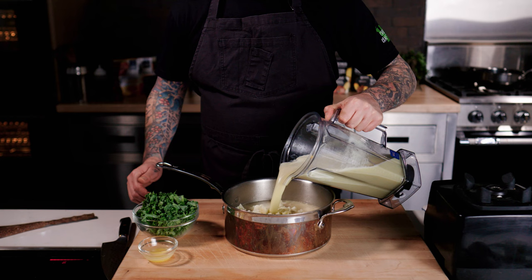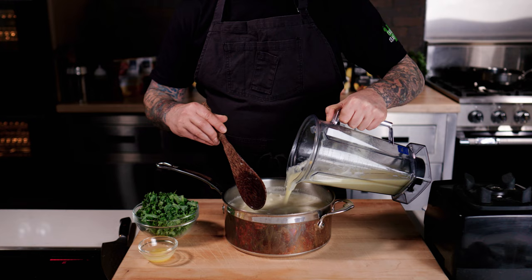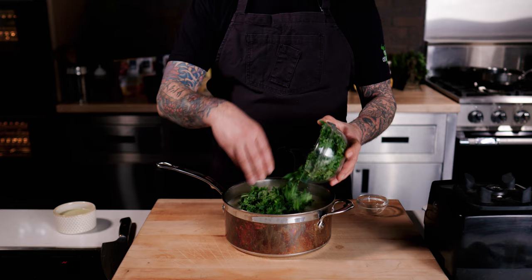Once that's all done, I'm just going to add everything to the pot along with the extra broth. You don't want to add too much — you don't want it too watery. Then just bring it up to a simmer.